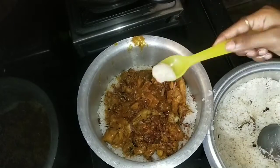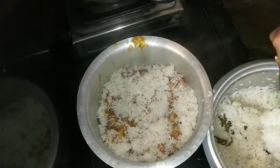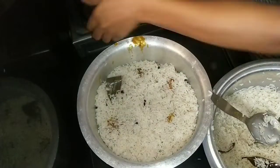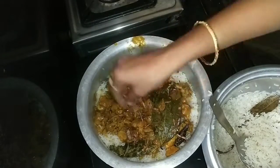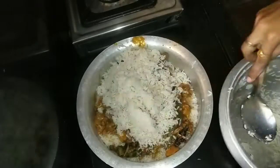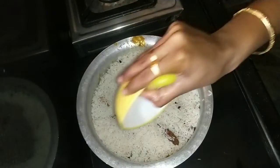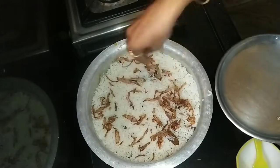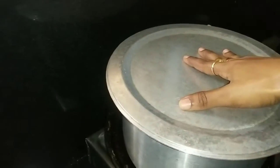We will add lemon and a little ghee. Add a fraction of the rice. After the chicken, add a couple more layers. We will add a little lemon and fried onion, then put the rice in the pan on a slow flame for 30 minutes.